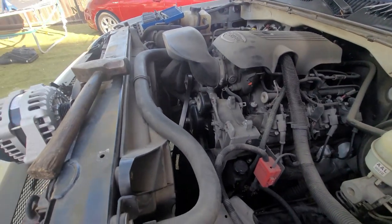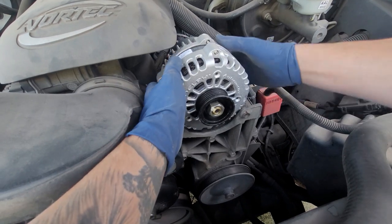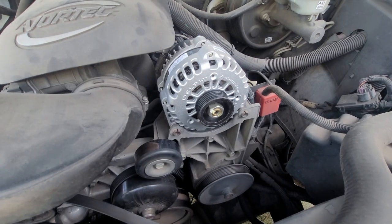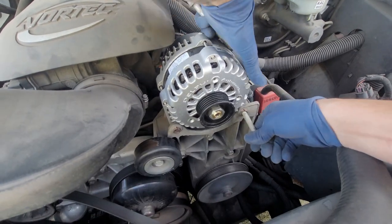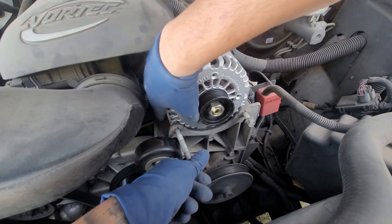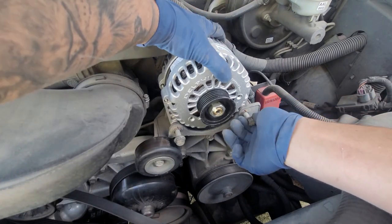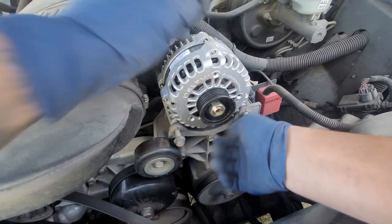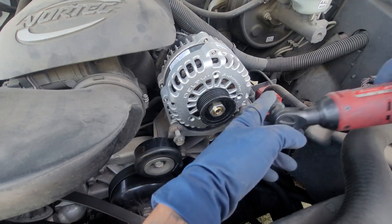We're going to drop in the new alternator — see how easy that went in. Then get both of your bolts and wiggle one in. I haven't started the thread yet, so just wiggle it in. Then I'm going to start the thread and wiggle the back up and down until I start catching thread in the back. Do the same for the other bolt until we start catching thread, then go ahead and tighten everything down.